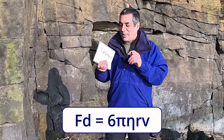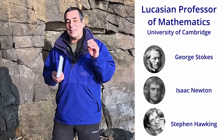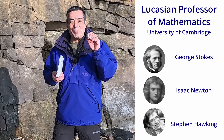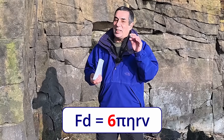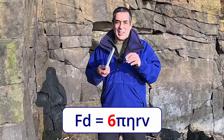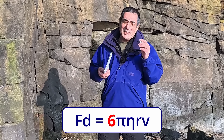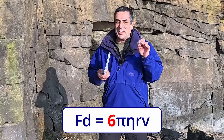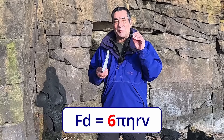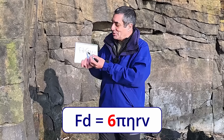You might wonder why Stokes' law includes the number six. George Stokes, who was the Lucasian Professor of Mathematics — the same position held by Isaac Newton and Stephen Hawking, about 300 years apart — in 1851 was trying to calculate the drag force of a sphere moving slowly through a still fluid, like a marble flowing through honey. He discovered that the drag force on a sphere in a viscous fluid is exactly 6π times the viscosity times the radius times the velocity of the object. That's why Stokes' law has a six in it.